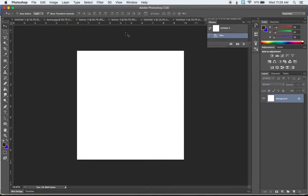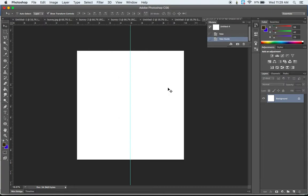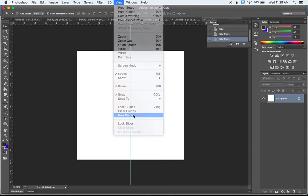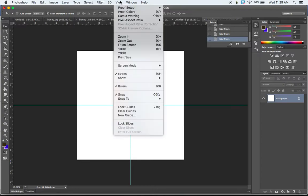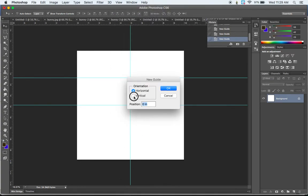Then we're going to put some guides in here by going to View, New Guide, and typing in 50% vertical. We're going to do that again — New Guide, 50% horizontal. Now I'm going to do this two more times, typing in 25% horizontal and 25% vertical.